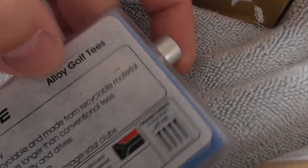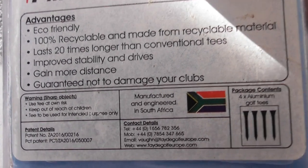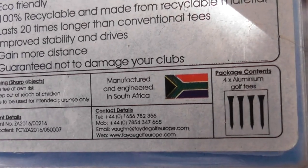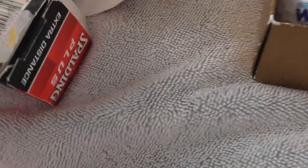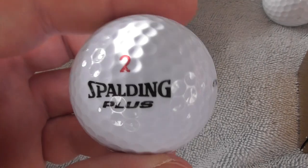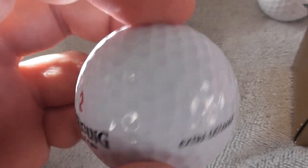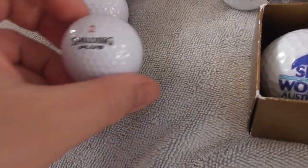With that particular person they also sold me these four tees that look like they're made of metal. Alloy golf tees - last twenty times longer than conventional tees. They're aluminium golf tees - four tees like that, they almost look like bullets. They should last a long time. They also sold me six Spalding Plus X Distance balls - these are just brand new golf balls with no logos. I might keep one, so I've got five to sell or swap.